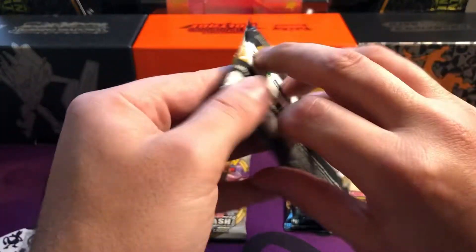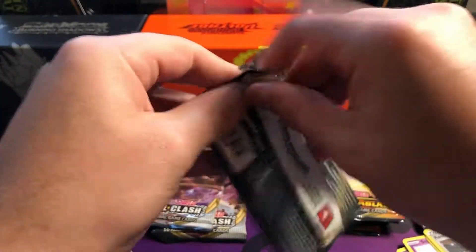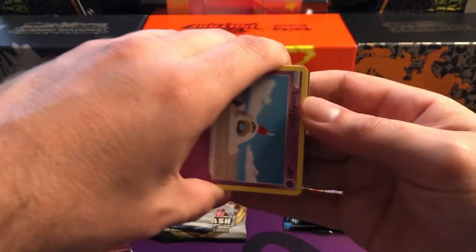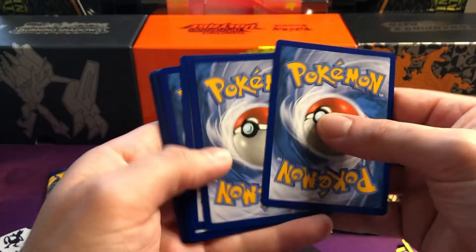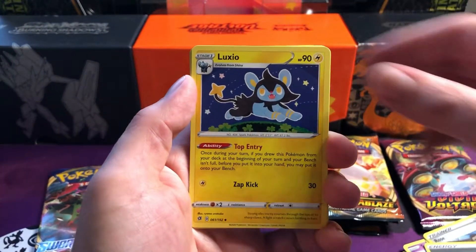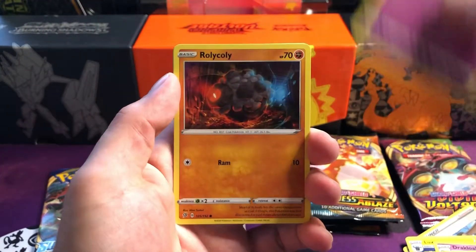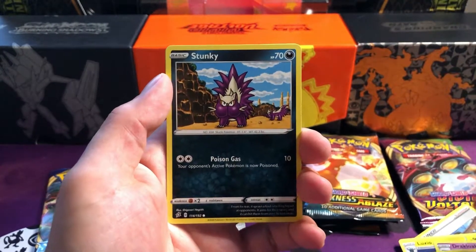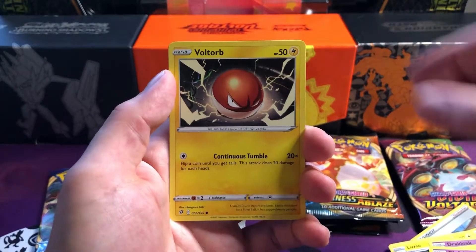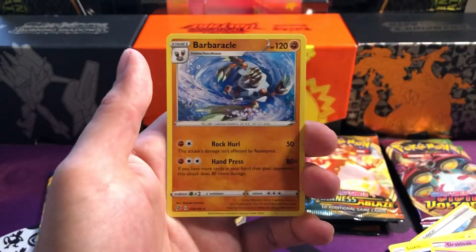We'll jump into a Rebel Clash - which I don't think is very popular to be honest. Let me know down below if you do like Rebel Clash, if it's one of your favorites. People seem to not be as interested in it from what I've seen. But like I said, these boxes - if you've got a bit of money to spend - I would recommend getting one of each, because in each of the boxes you get the respective gold cards - Zacian or Zamazenta - and it's a beautiful card. We've got Volt Tackle, Hattena reverse, and Arrokuda.